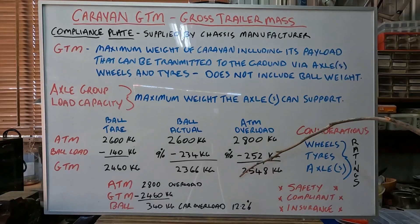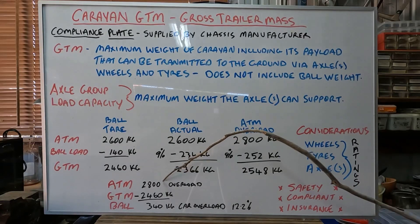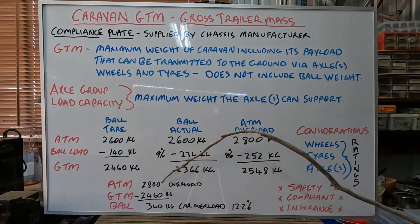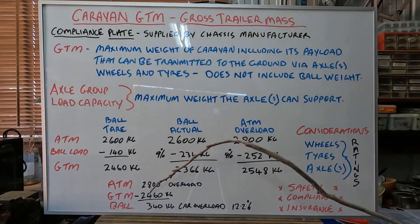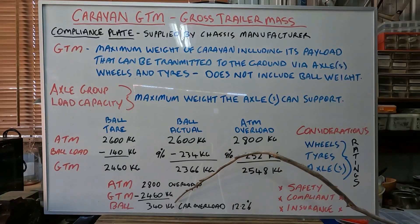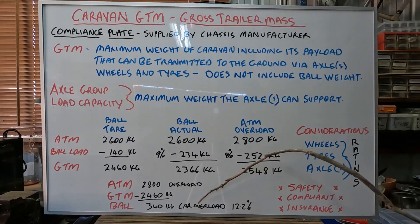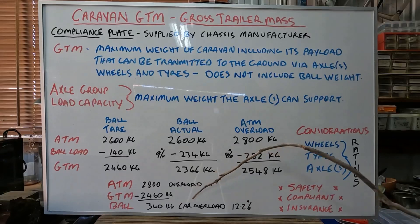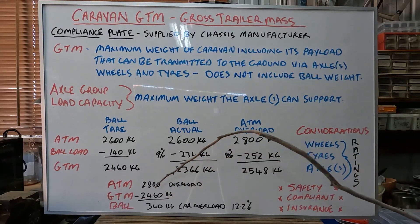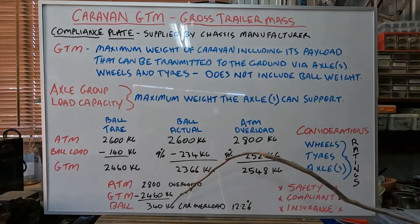So what happens if I say to myself I still want to carry the 200 kilos overweight — which I wouldn't, but let's just assume that scenario happens. You've got an ATM of 2,800. You take away your GTM of 2,460. That means I need to run a ball loading of 340 kilos. Now the problem with that is our car can only take 300. So now we've got the car and the tow ball being overloaded. We've also now got 12.2 percent of the ATM as the ball load. So we've got overloading of the ATM and overloading of the car.